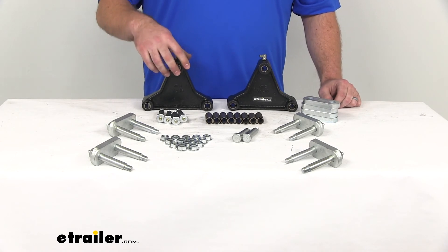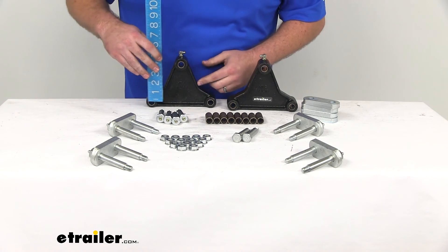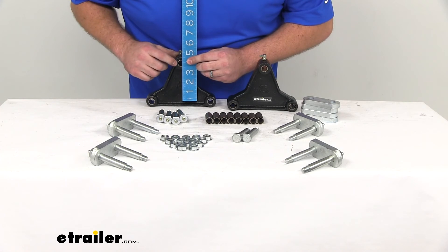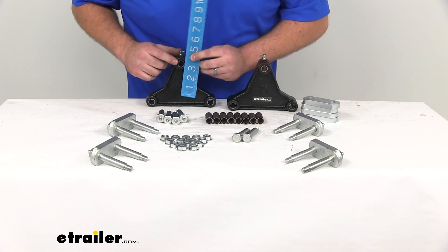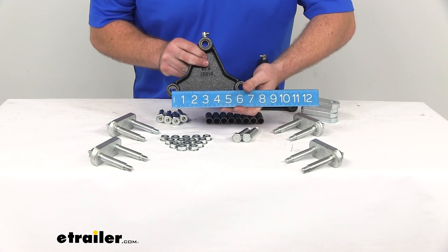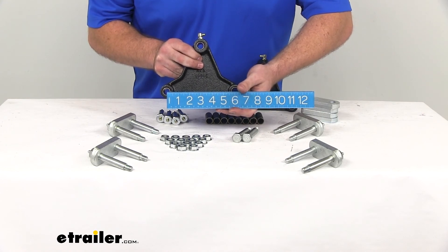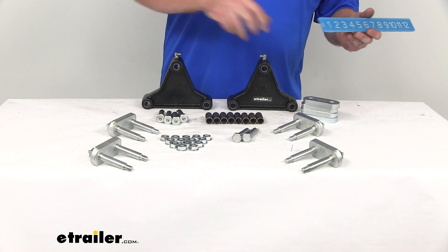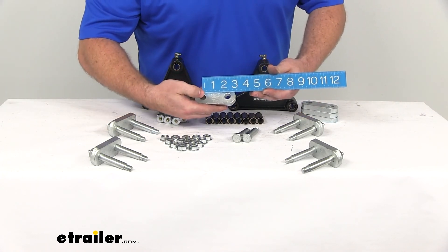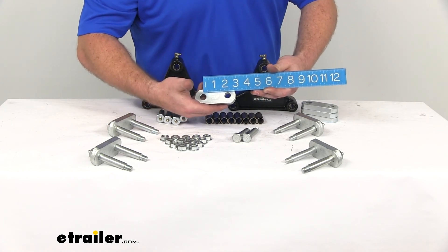Our equalizers are going to be a four inch height, going from the center line of our two bottom bolts up to the center of our top bolt — right about four inches tall. And then from the center of our mounting bolt to the other bolt, it's about six inches wide. Our shackle straps from center to center are right about two and a quarter inches wide.